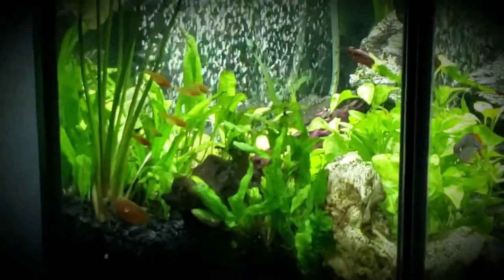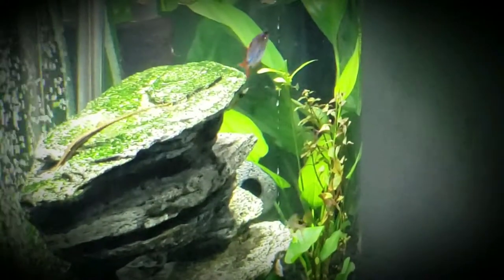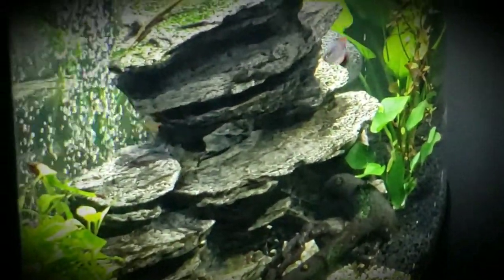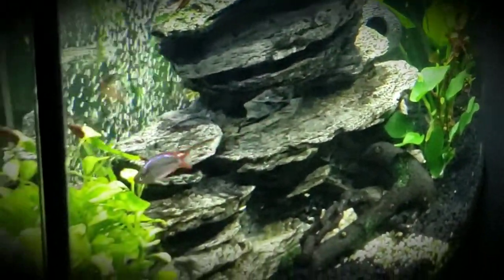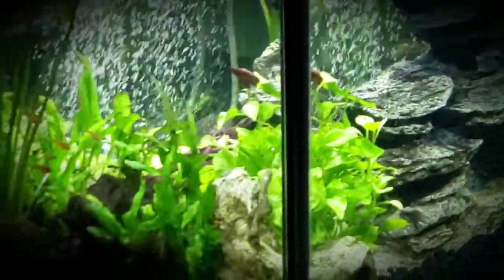A dwarf Gourami, my little rainbow — he needs some females. And my thread fin needs some females too. I'm going to get them, but the fish store I get them from hasn't been all that good with fish.